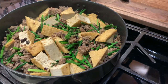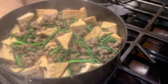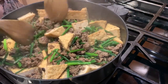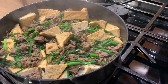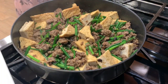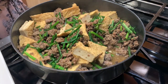Simmer ulit natin ng another 5 minutes. Ayan, so ito guys — luto na! That's it. Luto na ang ating carnitas corn tofu.